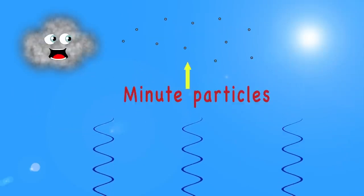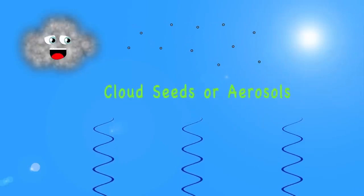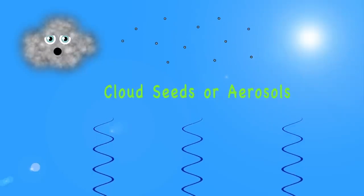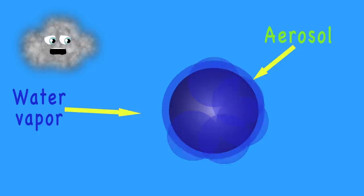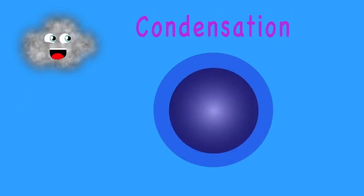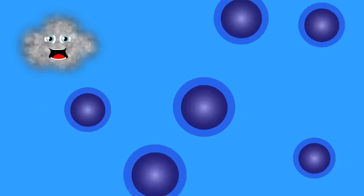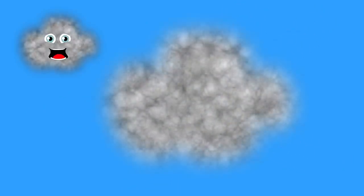Cooler air holds less water vapor than warmer air does. This makes water vapor cling to tiny particles above. These particles are called cloud seeds or aerosols — they're made from things like cars, fires, dust, or volcanoes. When the water vapor clings to cloud seeds or aerosols, cloud droplets are formed — condensation is what it's called. All the cloud droplets create what we all call clouds.